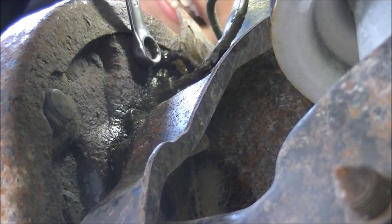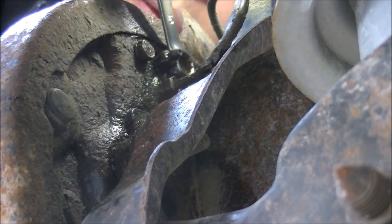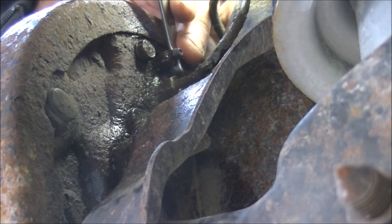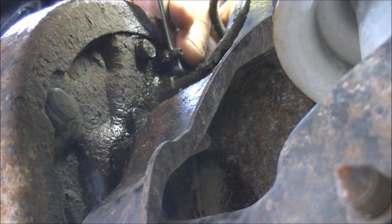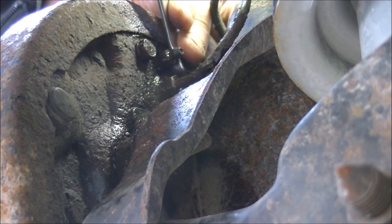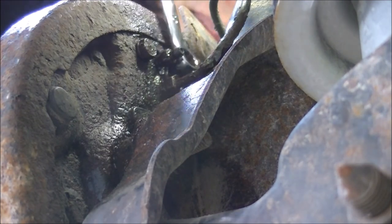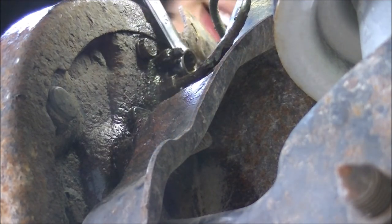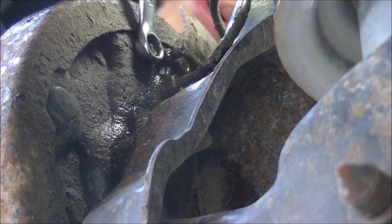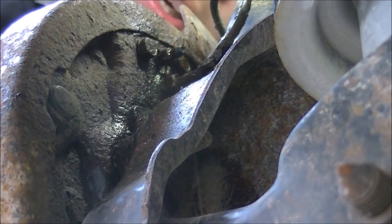I broke this one free. Whenever I do brake lines of any kind, I like to give it a couple of light taps with my hand to see if it'll move at all. If it moves, I can give it a harder tap. Because these are brake lines and I want to avoid replacing all of it at once, I just give it a couple of light taps — kind of like an impact would — to loosen it up. We got two of those loosened up using a 10 millimeter line wrench.